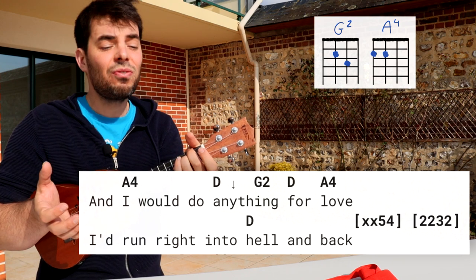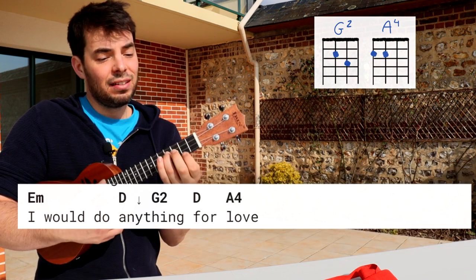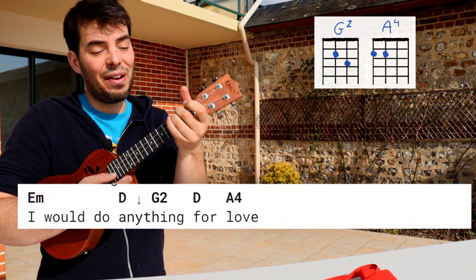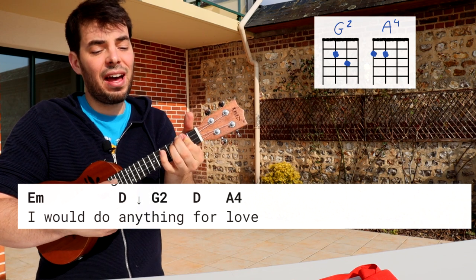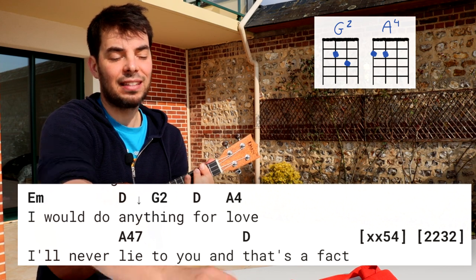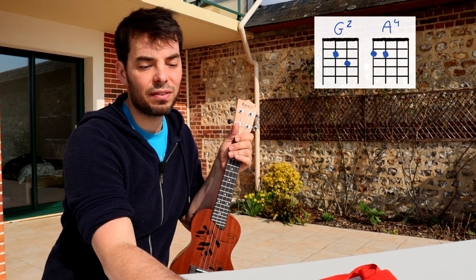Freely — I'd run right into hell and back. And I would do D, any G2 thing, A4, love. I'll never lie, and that's a fact. So A7-4 is like an A4, except you lift the middle finger: open, two, open, open. That's your A7-4 — it's like an A7, but with the C string a fret higher.